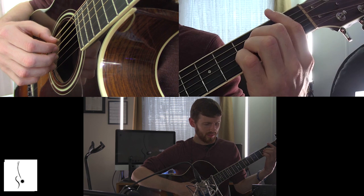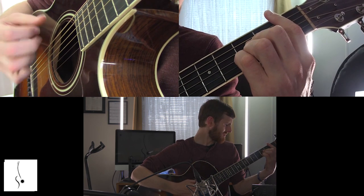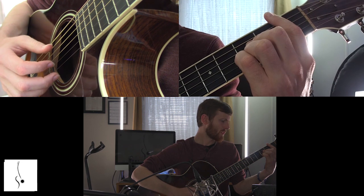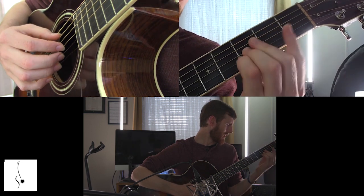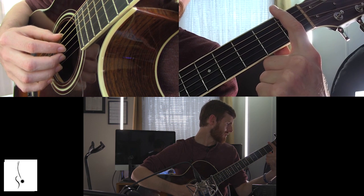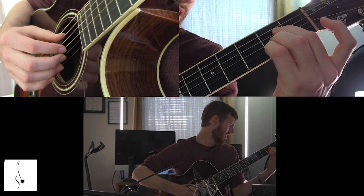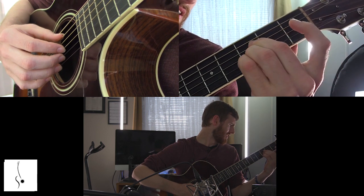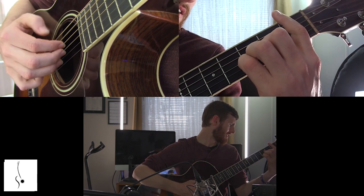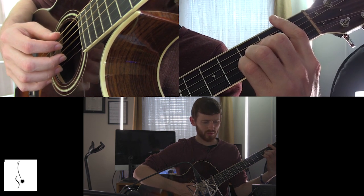Now we're going to take the B flat bar chord that we learned from the previous video. Just remember barring your finger across on that first fret — I know it's a little difficult — and then taking that A chord and just sliding it to the 3rd fret and laying it down, just like we talked about. So we've got the B flat chord.